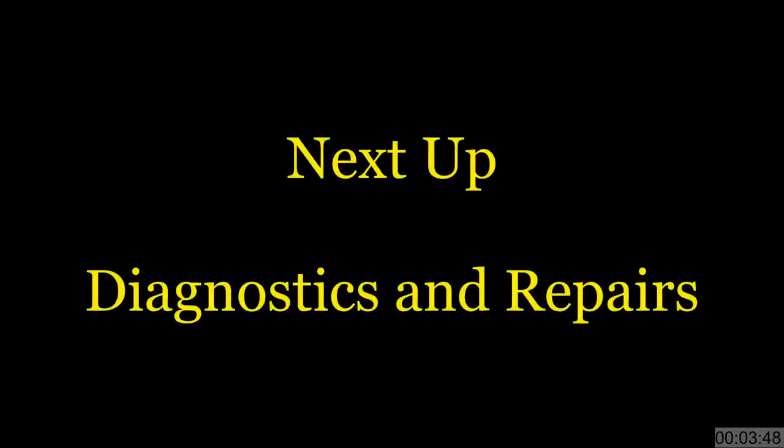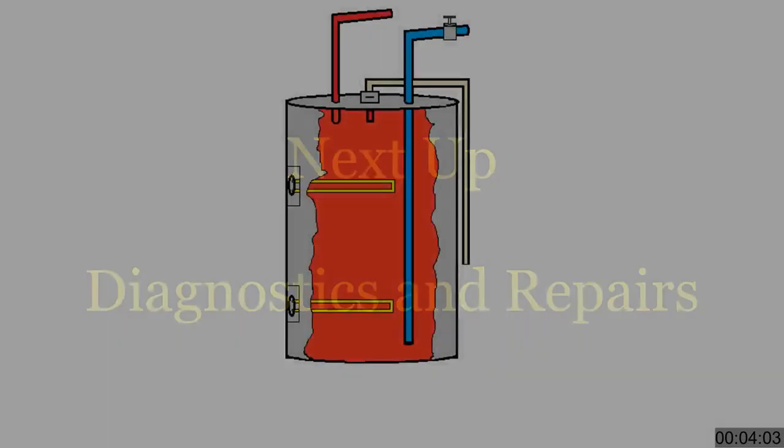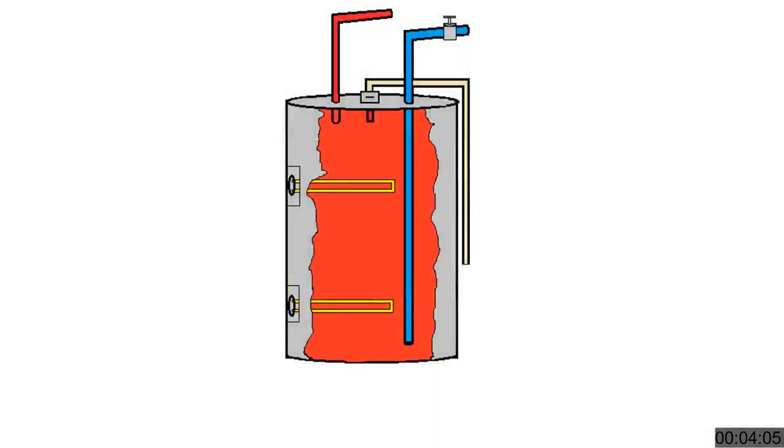We've reached the point of discussing repairs that you can make yourself. If you've already decided you're always going to call someone else to fix it, then skip to the end. But if you'd like to know how to make these simple repairs, please continue on. Water heater is a simple device — there are no moving parts and it's mostly old-school electrics. Problem scenario number one: the water heater is leaking water from the tank. The only solution here is to replace it — not a difficult job, easily done. More on the replacement process later.